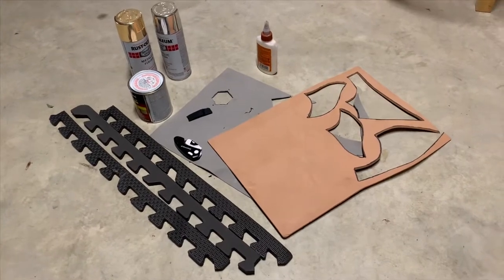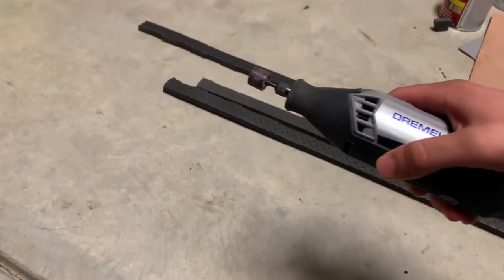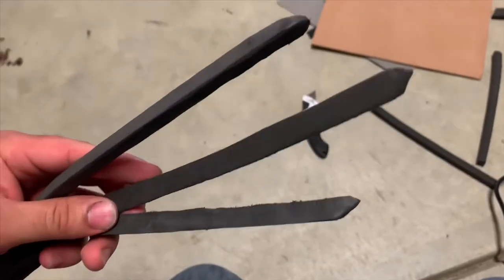First off, you'll need some foam. Be sure to use a box cutter or X-Acto knife to get rid of the little rough chunks. We're going to use the Dremel to shape out the claws with the EVA foam. Be sure to use protection while Dremeling, and use this bit in order to add a smooth finish.